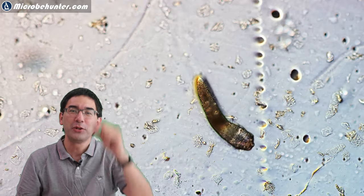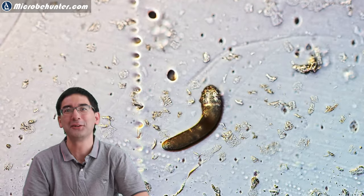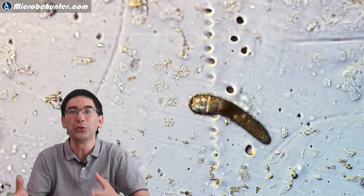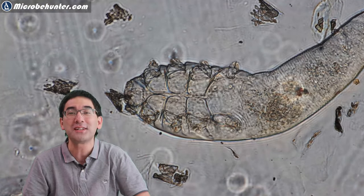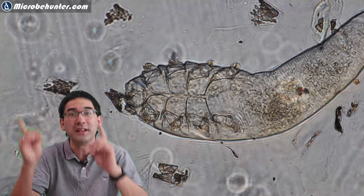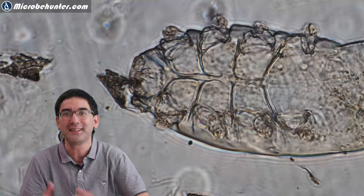This is a Demodex face mite which I got from the skin of my forehead. Hello and welcome, Microbe Hunter here. Maybe you have already seen my other video where I showed you how you can get those Demodex face mites out of your skin. If not, there is a link somewhere in the corner and also in the end titles.